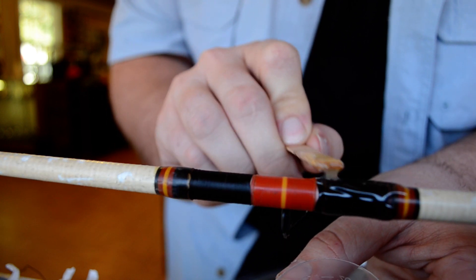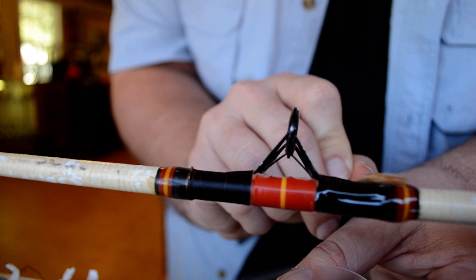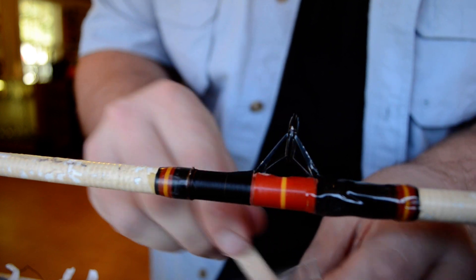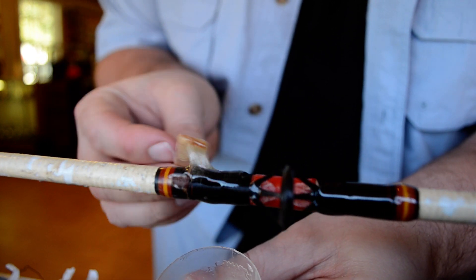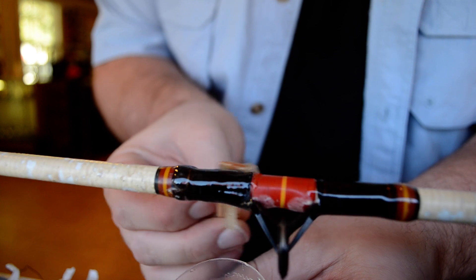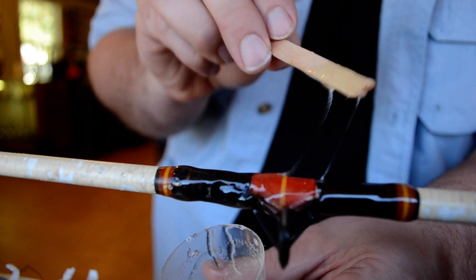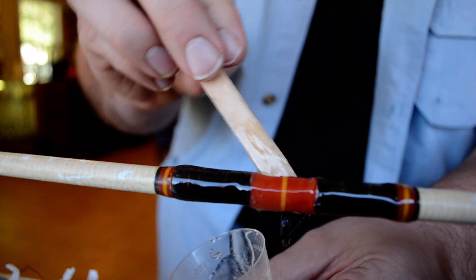I hold the cup up underneath the rod so I can catch the drippings so I don't waste any glue, but you just want to put a liberal coat on here. It doesn't have to be perfect because I'll show you how you can make it look glassy like it's supposed to look. The rod I'm doing actually has a little bit of an under wrap on it. A lot of older rods do have the under wrap, so I'm going to get a little on that under wrap because where I cut the other guide off there's some bare thread I want to cover up.